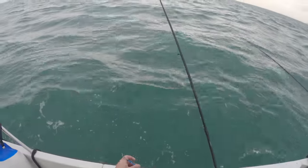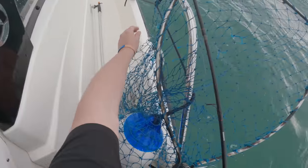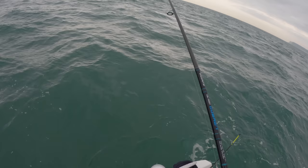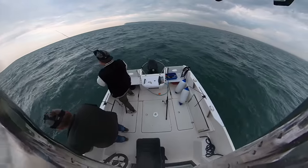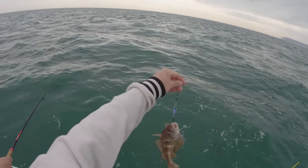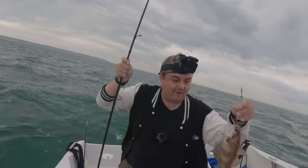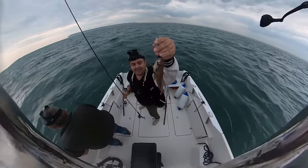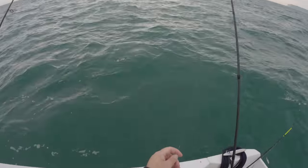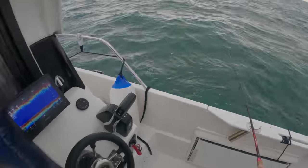Oh my god, I managed to hook the net and go around the pole - I'm having a great day. Nice to know we can catch! Oh he's on - I am on! Does it feel heavy? What is that? That's a cod - that's a codling! I think it is a codling. Can't keep it though, it's a bit too small. But we have a codling on the boat!